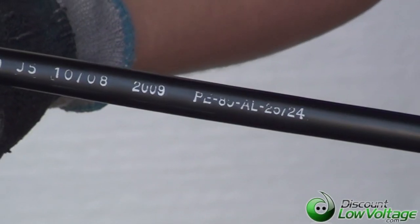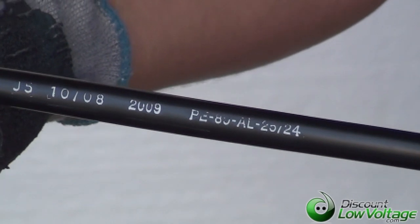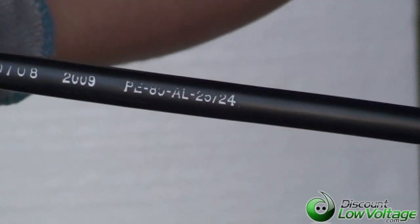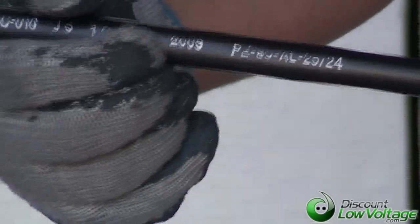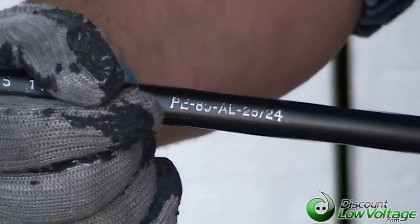Hello, thanks for visiting. This is our PE89 25-pair 24-gauge direct burial telephone cable. This is a gel-filled cable. You can also order it without the gel — it's going to be a PE22.